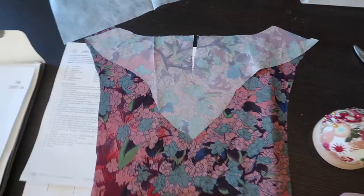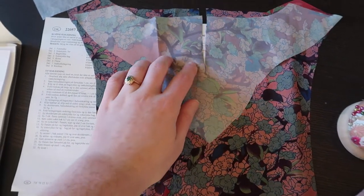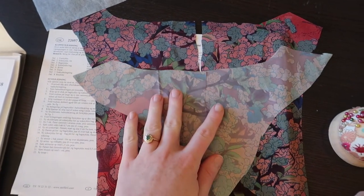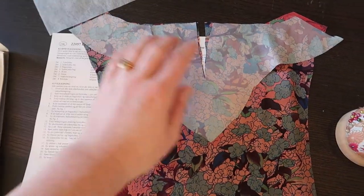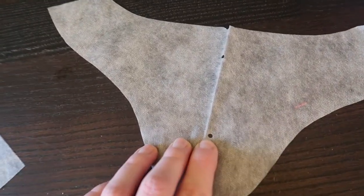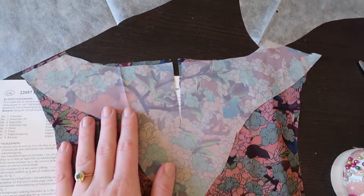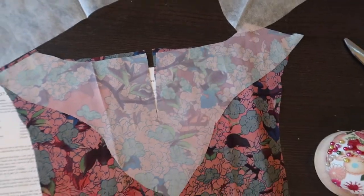I've taken the back piece and cut it in the middle, and also done that for the bigger back piece. This is going to form a nice lining on the inside. The way I knew how far to cut is because there is a marking on this piece. Now we're going to sew this one and then move on to the next step.